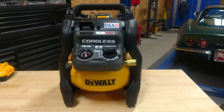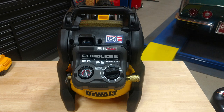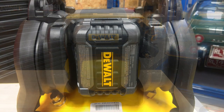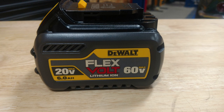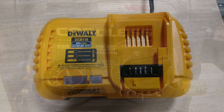Hey everyone, it's Brian from workshopaddict.com. Today we're going to take a look at DeWalt's Flexvolt 2.5 gallon air compressor kit, model number DCC2560T1. This includes the air compressor, a 6.0 amp hour Flexvolt battery which operates at 2.0 amp hour at 60 volts — which this air compressor requires — and it also includes a DeWalt fast charger.